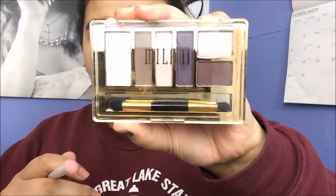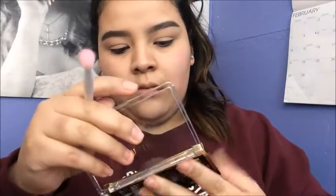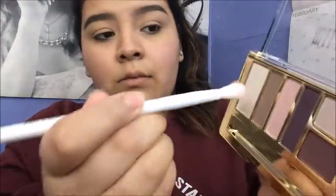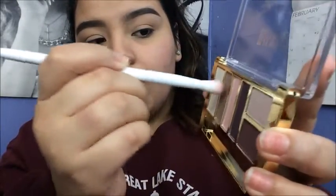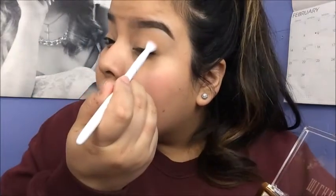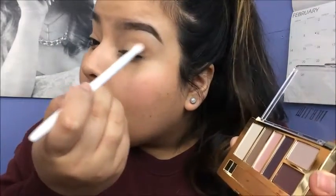Now I'm going to take the Milani Plum Basics Palette with a Wet n Wild blending brush. The first shade I'm going to take is this brown taupe color, and I'm going to apply it into my crease. Tap off the excess first, then just apply it in the crease using windshield wiper motions, back and forth. I just keep adding on a little bit as I go.